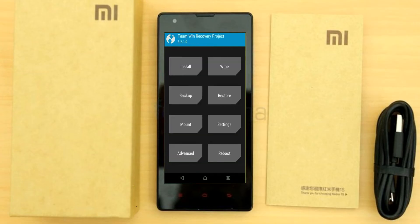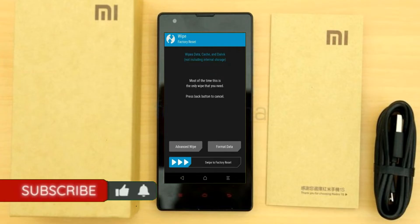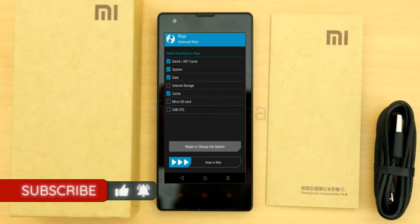Press on back. By wiping the temporary data, it will allow a clean install of this custom ROM. Select wipe, then select advanced wipe. Select Dalvik/ART cache, system, data, and swipe right to confirm.